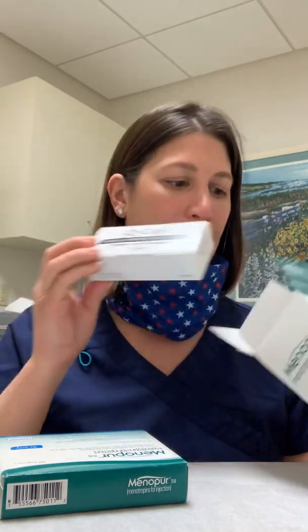These are the Q-caps. These are an apparatus that is used to help mix the medication. In this actual Menopur box, there will be 10 vials. Five will be the actual medicine and five will be fluid — sodium chloride, saline, whatever you want to call it.